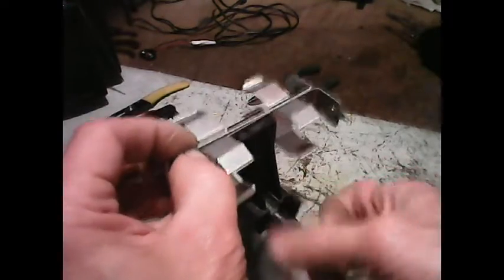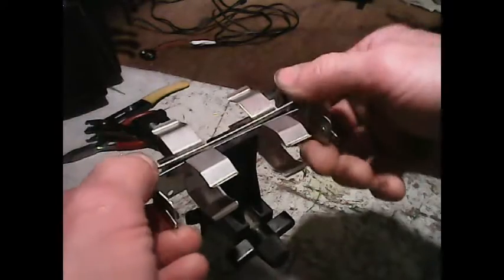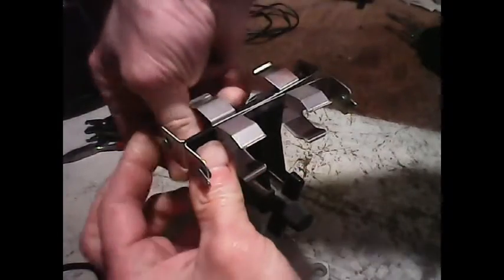This is just a couple of C-sized battery holders I think I got from All Electronics or one of those places — leftovers from other projects. All I'm doing is making a battery bank here.